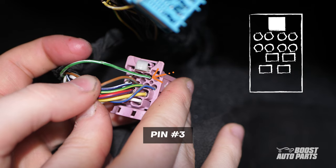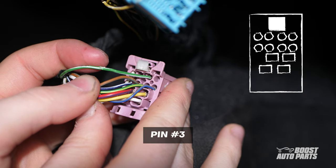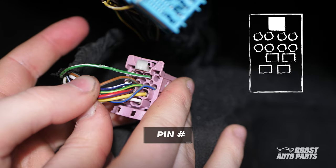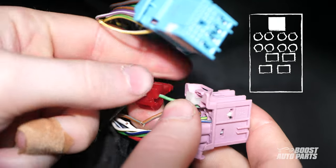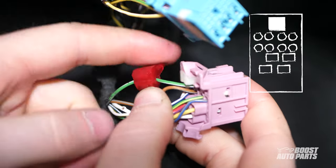Next, locate pin 3 on the pink connector. With the white tab on top, the slot is on the top row, 3rd from the left. For us, it's a green and white wire, but go off pin location as wire color may vary. Tap here using the provided T-tap.